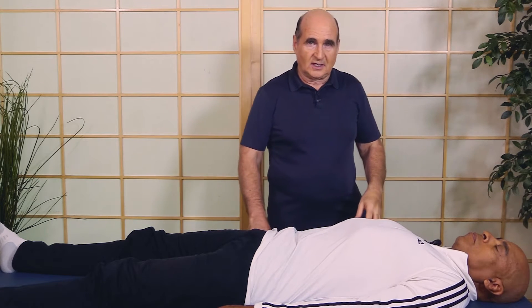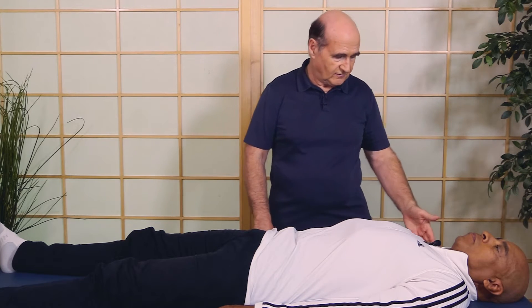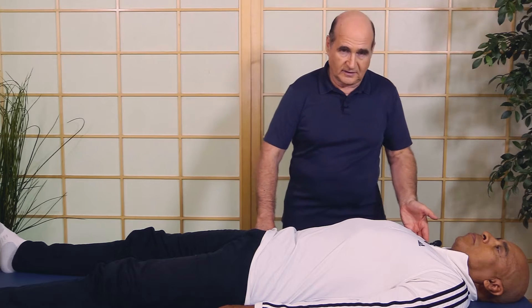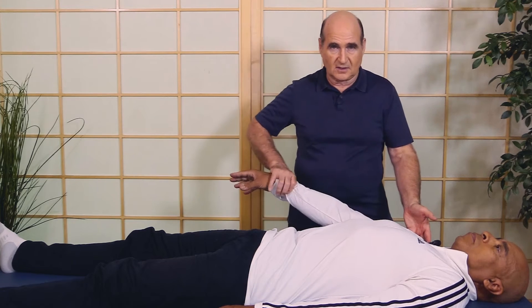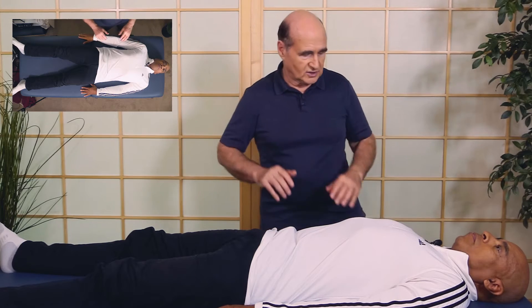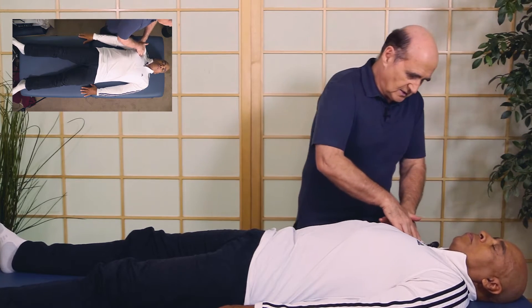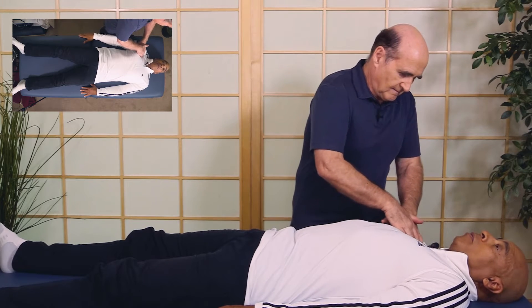That tells me our two techniques — neurolymphatic and origin/insertion — are the corrections needed. I'll touch back here on the insertion and see if that helps, which it often does. Yes, it does. So two structural corrections I'm going to do are the neurolymphatics. Is this tender at all? No, but it feels really good.